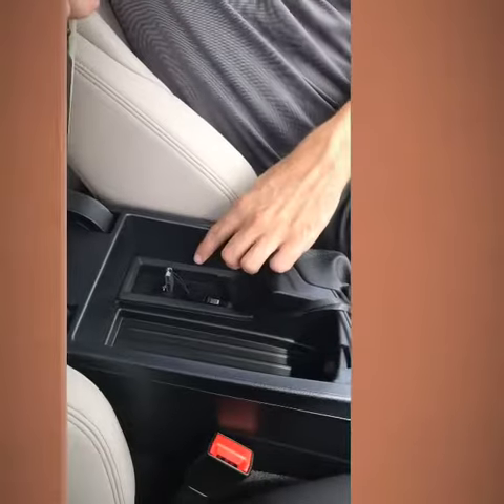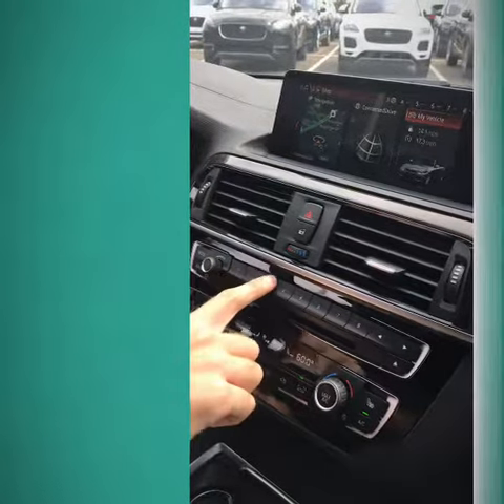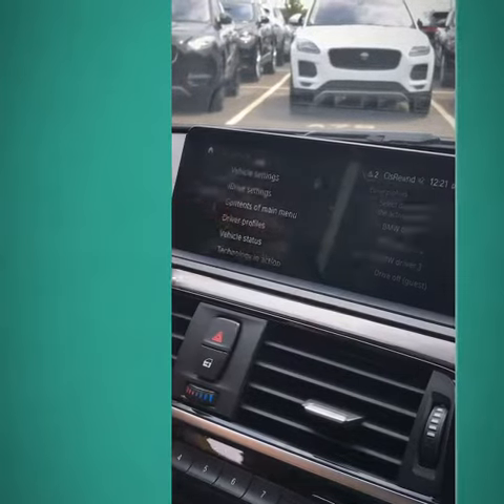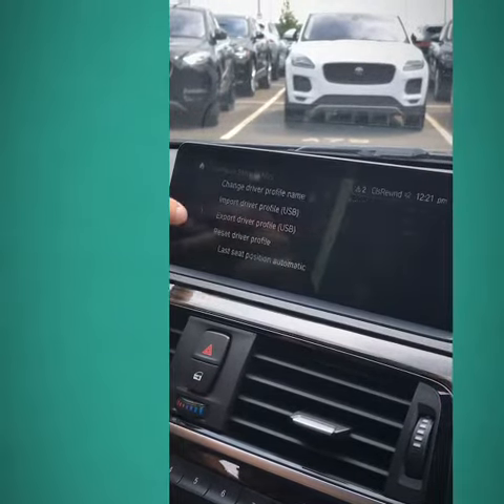The first step in the process is to insert a USB flash drive here in the center console. From there, I've already set three programmable keys — you'll go to My Vehicle, then Driver Profiles. I also set my name to BMW Genius. Click that and then select Export Driver Profile.